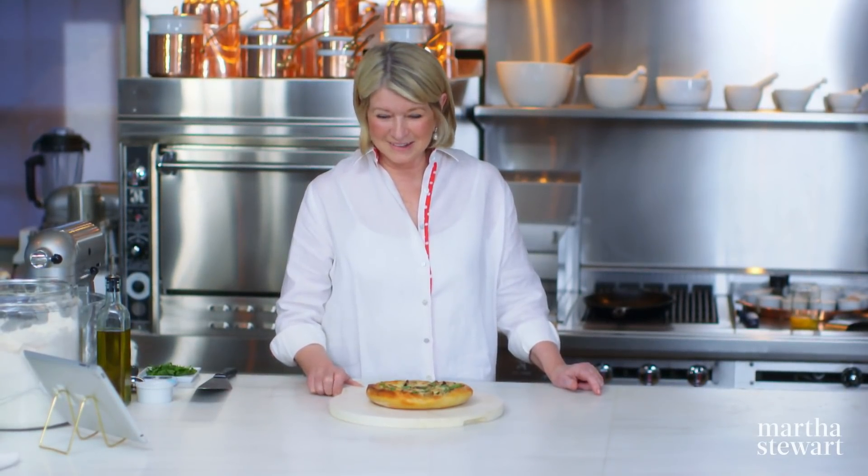You'll never have to go to the local pizzeria again. Thanks so much for watching, and thank you students for coming and visiting with me today. See you next time on Martha Bakes.